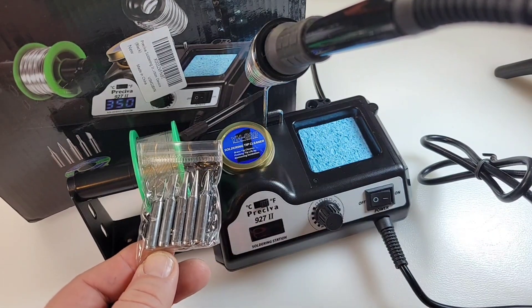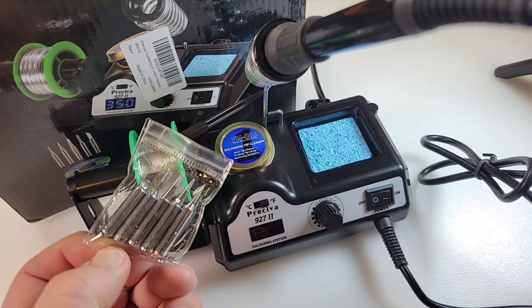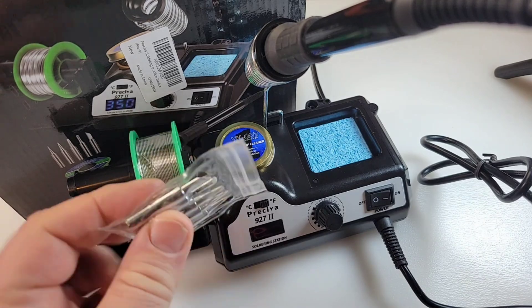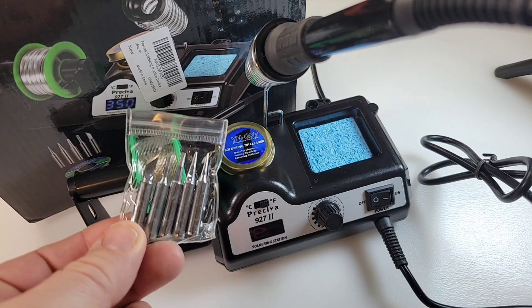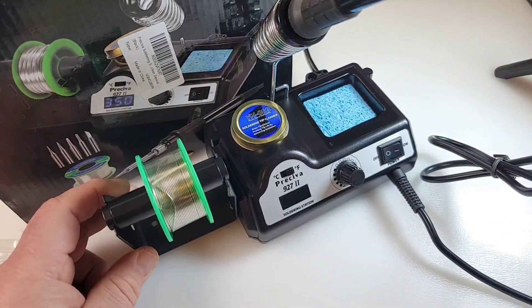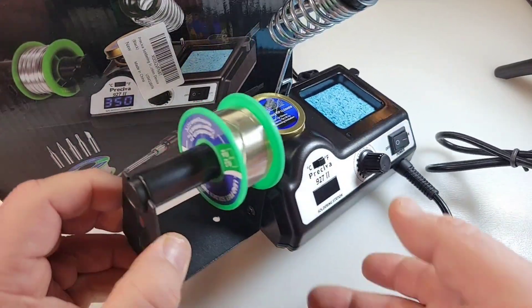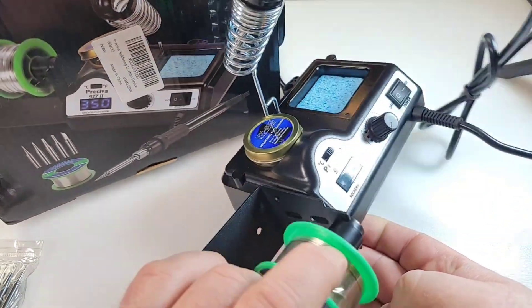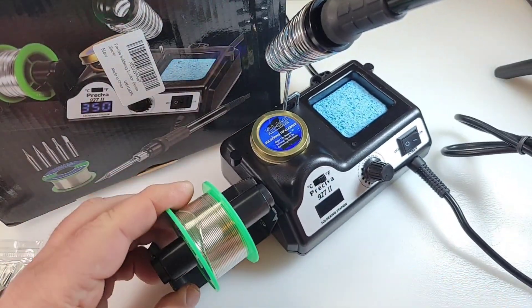Comes with these five replaceable tips as well, so you don't just get that canonical tip — you get a bunch of tips, chisel tips, needle point, all the good stuff. You also get this weird, funky solder holder. It's a bizarre setup because they actually give you two screws, but there's really nowhere to mount it, so it's just hanging there.